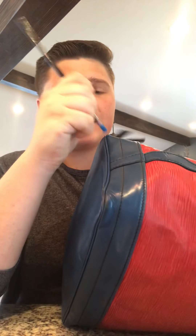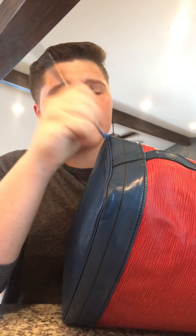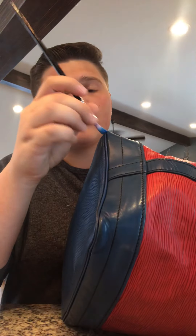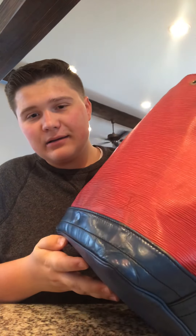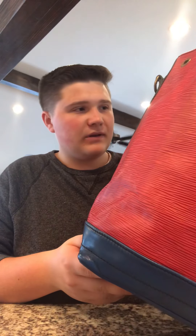I've tried a lot of things to match this blue — paints, other dyes — but believe it or not, this printer ink does the best job at covering up these corners and making them look good as new again. You could do this on wallets, bags, or anything in epi leather. That corner is blue again, and it's a really easy fix because on all these old bags the corners get rubbed up. So if you see something in epi blue with rubbed corners, don't worry — it's super easy to fix. All you need is some blue printer ink, which most people have.